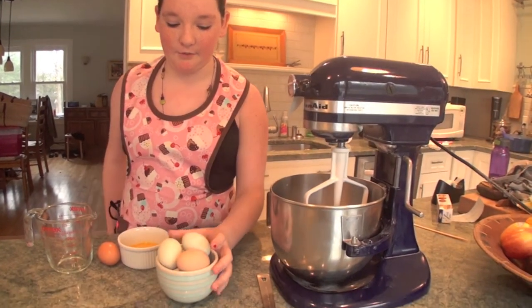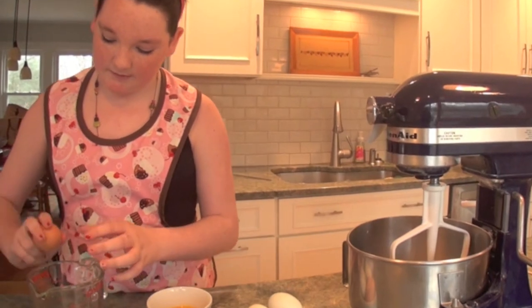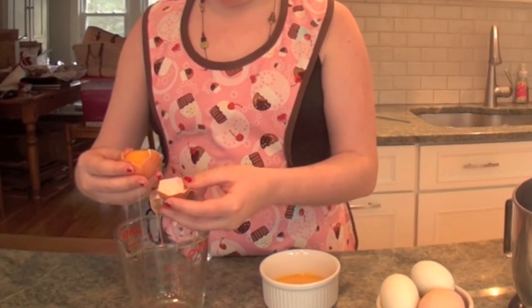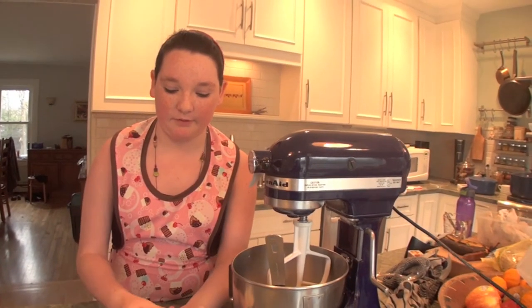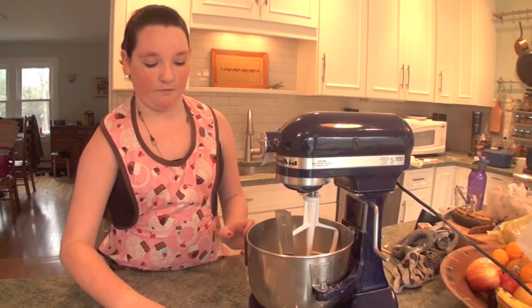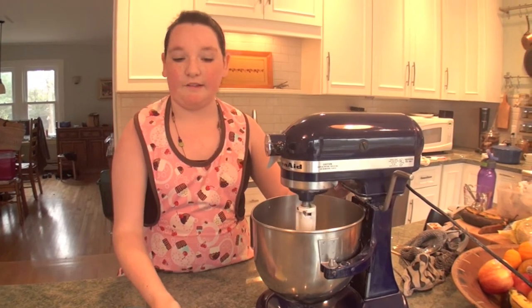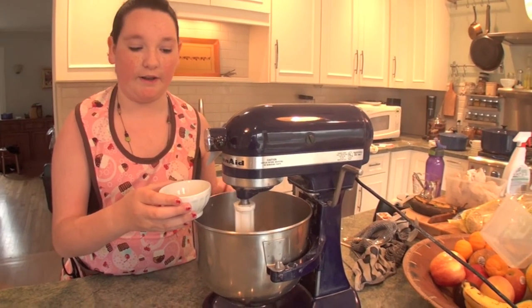The third component to my almond macaroons is egg whites. I get some beautiful eggs every week from my neighbor Luca — he brings us eggs from his chickens. I've already cracked one of my eggs, so I'm going to crack another. I'm going to separate the egg whites from the yolk. This is what my crumble turned out to look like — this is the almond paste and sugar. Next I'm going to mix the egg whites with the crumble on medium speed until it is nicely incorporated, adding the egg whites slowly.